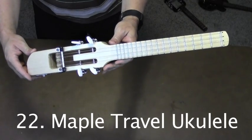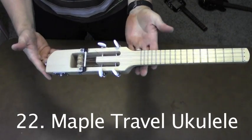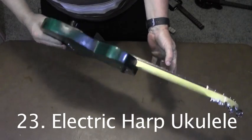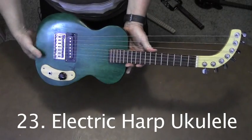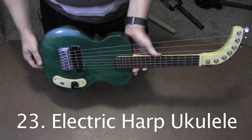I built this travel ukulele when I was traveling a lot for work. It's made with one piece of maple. This is the electric harp ukulele. It has four regular strings and three sub-bass strings.